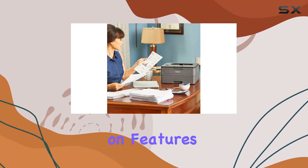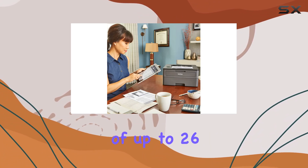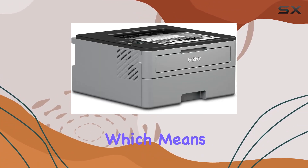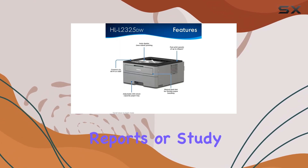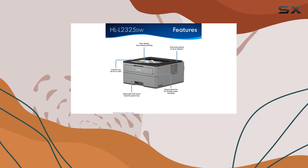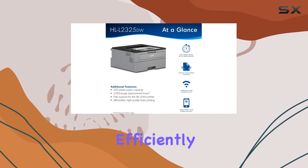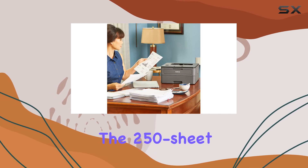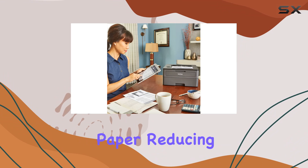Let's talk about efficiency. This printer boasts a fast print speed of up to 26 pages per minute, which means less waiting and more productivity. Whether you're printing documents, reports, or study materials, the HL-L2325DW handles it swiftly and efficiently. The 250-sheet adjustable paper tray accommodates both letter and legal sized paper, reducing the hassle of frequent refills.